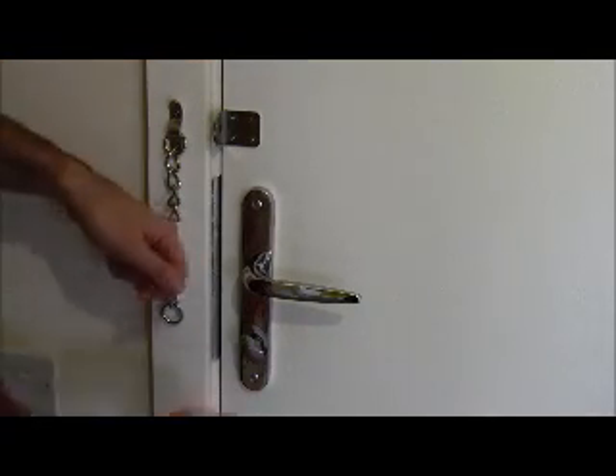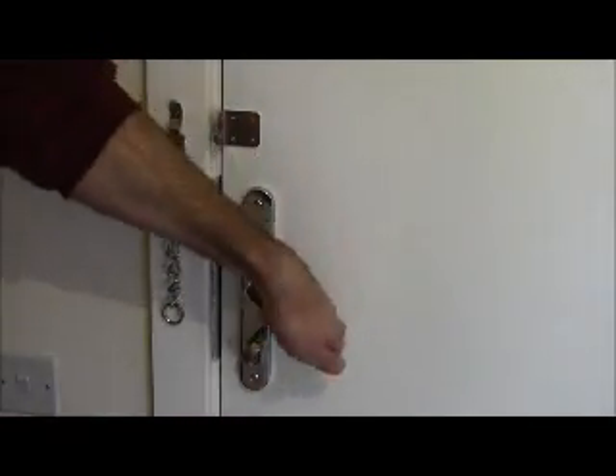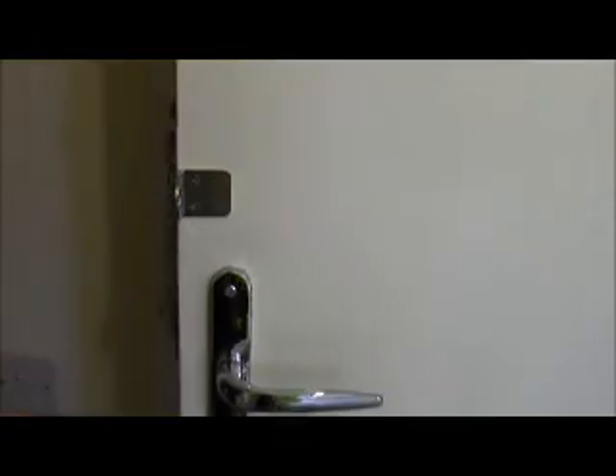To unlock it, turn the thumb turn clockwise, pull lever down. Your front door is unlocked.